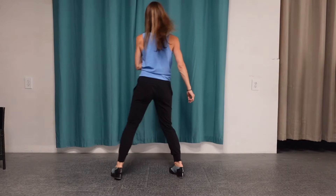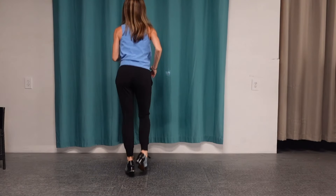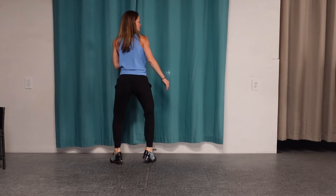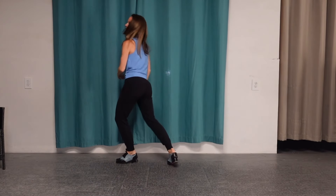Let's do it from the top — running flaps. Five, six, seven, and: flap, ball change, again. Shuffle, heel, flat, heel, shuffle, heel, flat, heel, flat heel flat, left, right, flap, right, flap — Tac Annie. Again, five, six, seven, and one — full combo through.